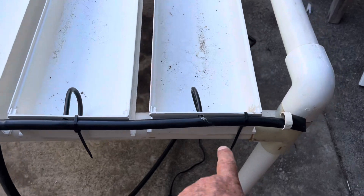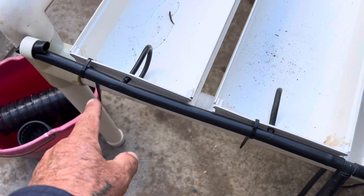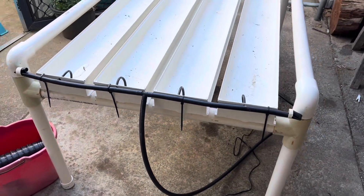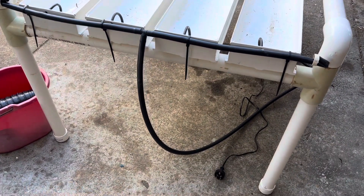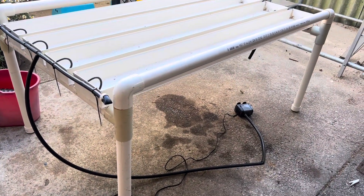One thing I will do — sometimes these will leak here — so I'll boil the kettle and pour a kettle full of boiling hot water on it, and that should help seal any leaks.